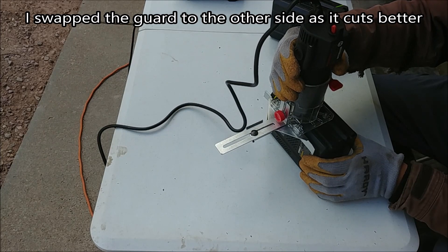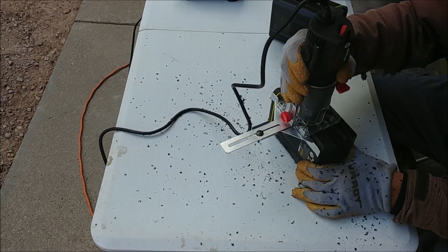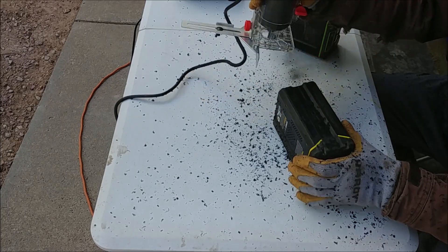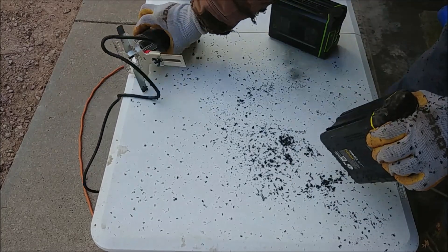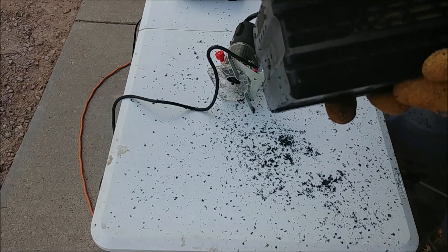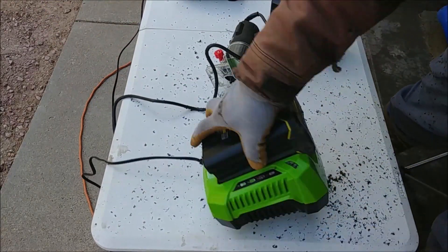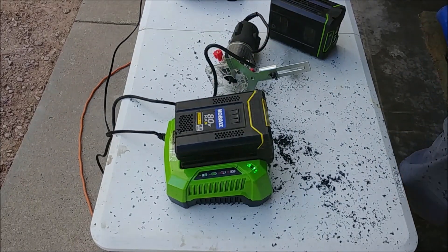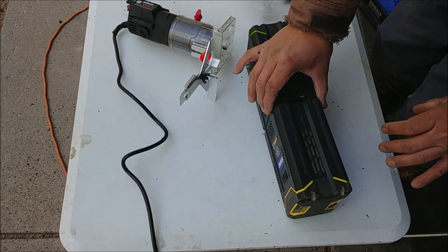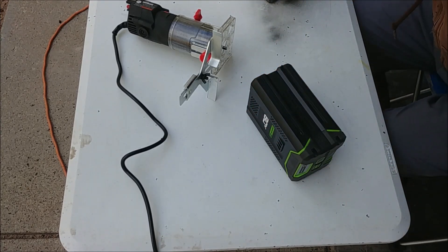I reversed the guard so it's closer. Now I'm going to route my Greenworks battery so the bottom slot matches the cobalt, so that way I can charge my Greenworks in my cobalt battery charger.